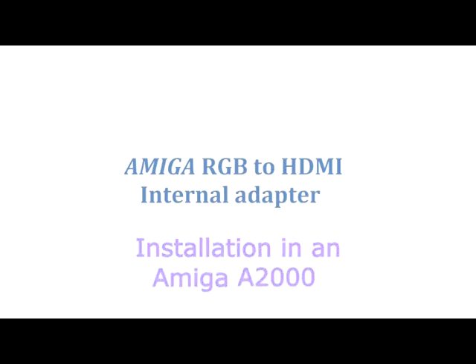Hello fellow Amigans. Today we'll be looking at the RGB to HDMI adapter for OCS and ECS Amigas.